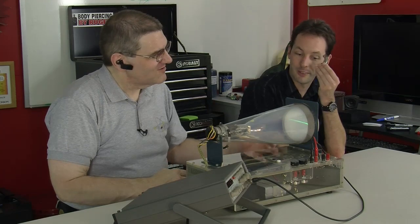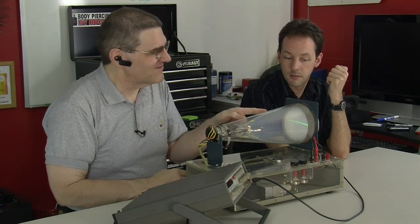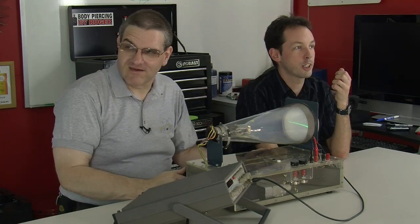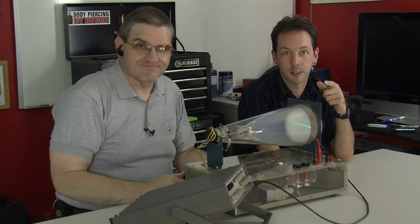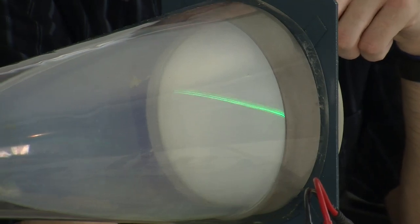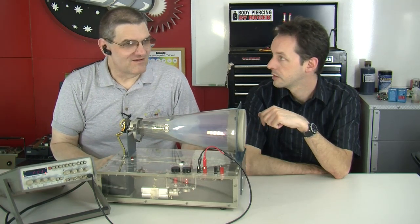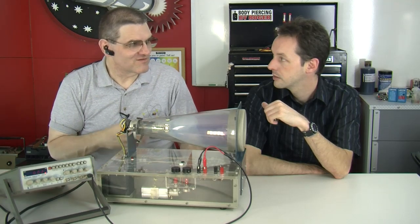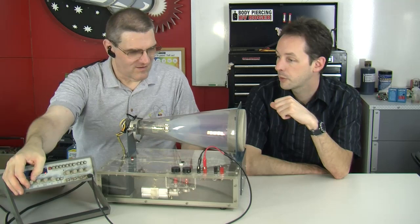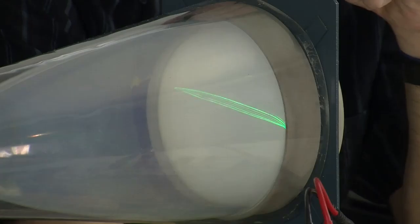On this end we have a phosphor screen, and we're actually shooting through the back side of the tube. You can see it's green phosphor, so you get a nice green glow. Every oscilloscope I've ever seen has been green. I believe green phosphor was like the first one they developed. I have seen orange CRTs but never a true o-scope in any color other than green.